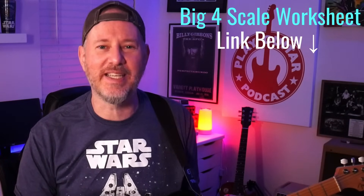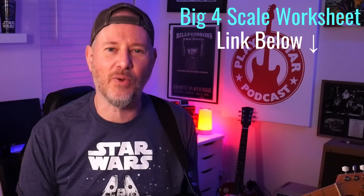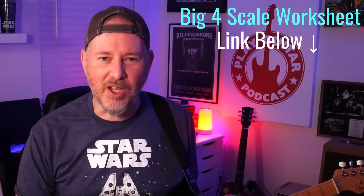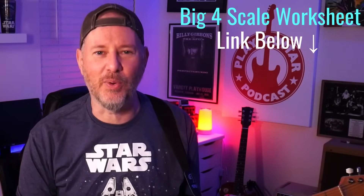If you're one of those players that's only comfortable playing in one or two scale patterns, I'm here to tell you you're headed for a rut. If you want to keep moving steadily forward with lead guitar, you're going to need to start unlocking the fretboard. I have a link here and in the description to download my free Big Four scale pattern worksheet so you can start feeling comfortable playing all over the fretboard.